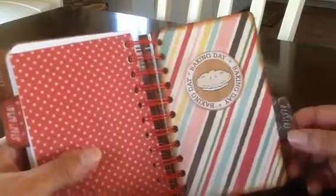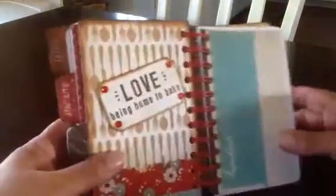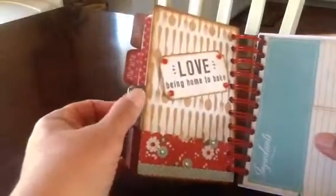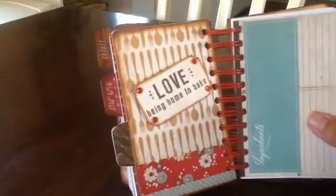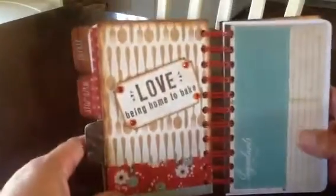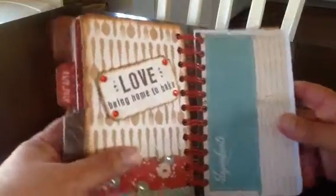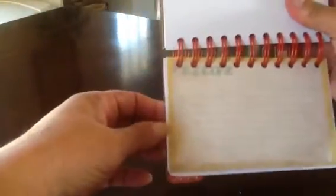This tab says desserts. It says baking day and it's got a pie right on the front, and I popped that up. All the edges are distressed too, if you've noticed. This page has some wire whisks on it, and here's silverware on this paper. I punched out a border punch here and added it to the bottom just to give it a little more color. It says love being home to bake, and I just love that. Here's another recipe card from the paper collection — it says ingredients, and you can write them all down and then write the instructions. Another bunch of recipe cards that come with it, and I stuck another one from the collection in between.